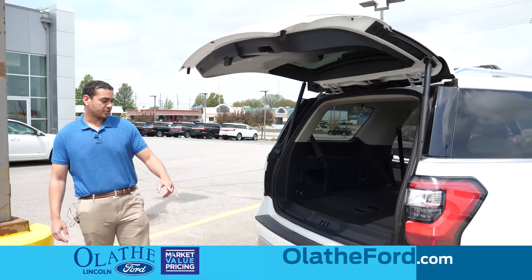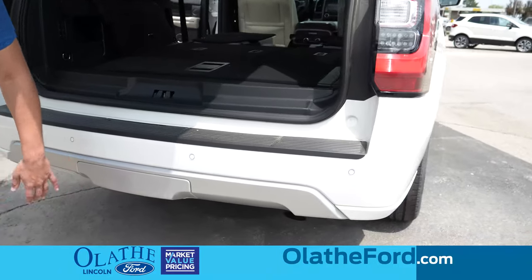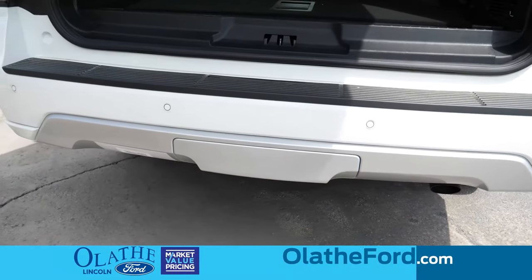It also comes with backup sensors back here and a hitch cover to protect your hitch, so it's not exposed to the environment all the time.